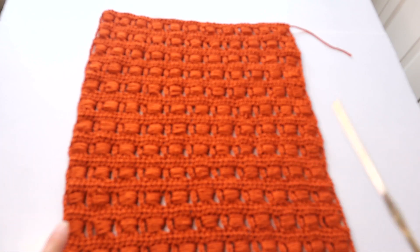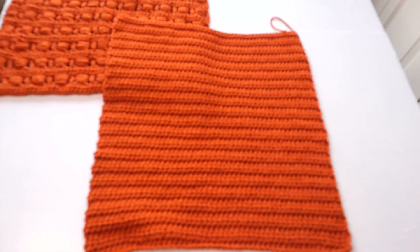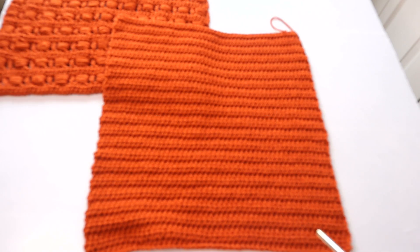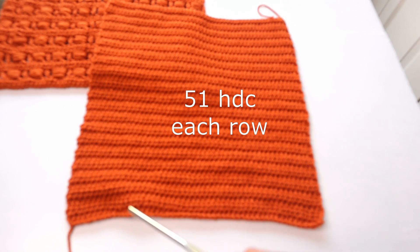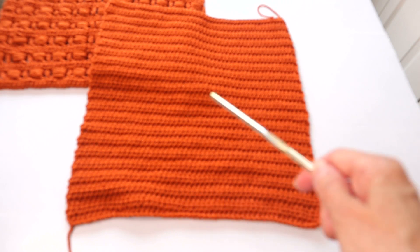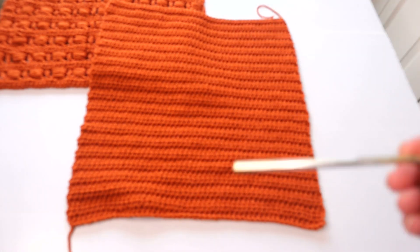Now we're going to make a back panel. I decided to use straight half double crochets because there's already so much going on on the front — the back can just be plain. For the back panel, start with a foundation chain of 53, then work your first half double in the third chain from the hook. Half double in each chain across gives you 51 half double crochets at the end of the first row. Each row thereafter: chain 2, turn, and do a half double crochet in each space for 51 again.